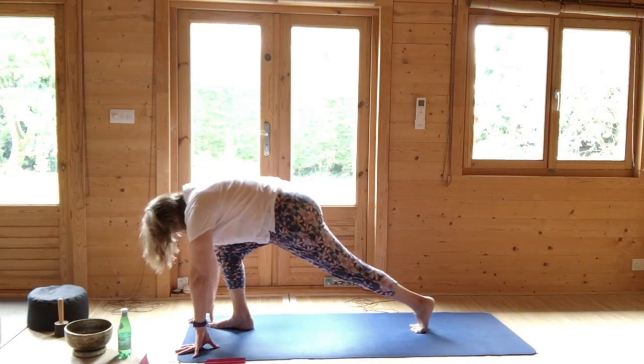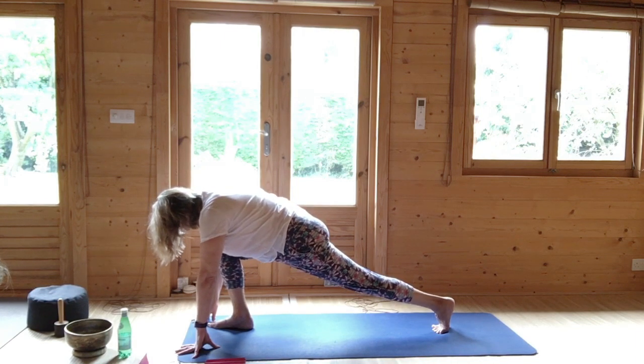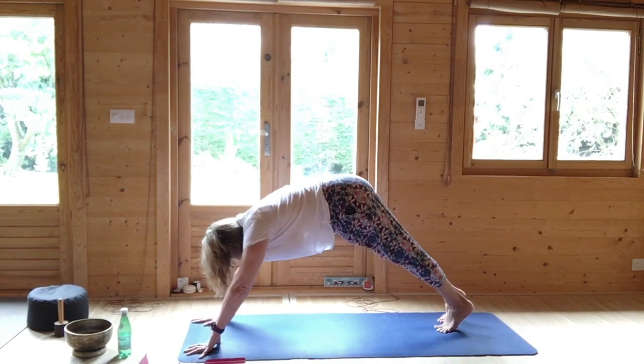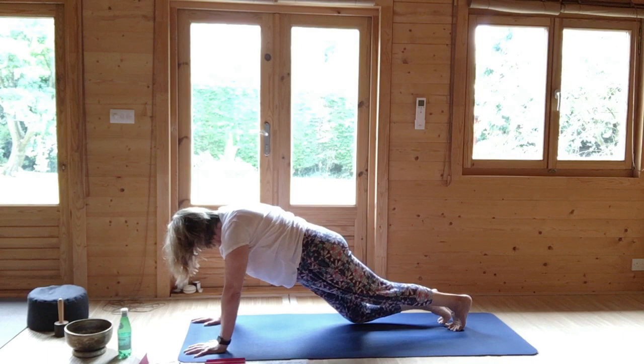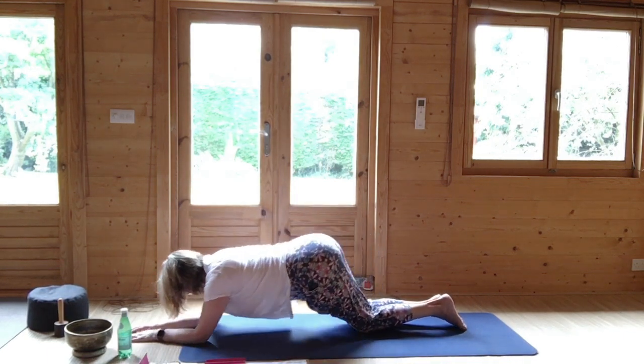Step back to your left foot, come high. Stretch the left foot out. We're going to come to plank, and then immediately drop the knees. Step back to your right foot, straight line, drop the knees. And then come to plank on the ground via the elbows.